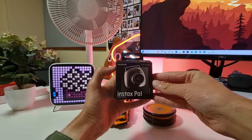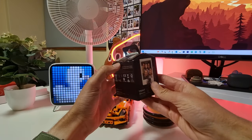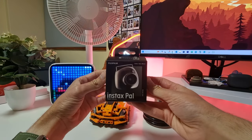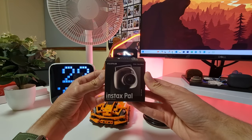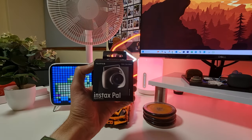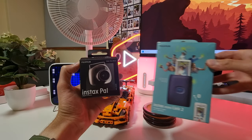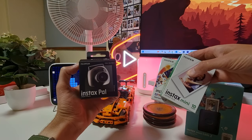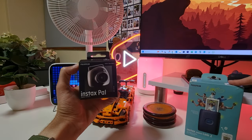Today we are taking a look at an Instax camera that is the smallest Instax camera we have ever been sent. This is the Instax Pal digital camera, and the reason why it is so small is that it can only take pictures — it can't print. So for example, you will need something like the Instax Mini Link 2 and some photo paper, and then you can print your images from this camera on this printer.